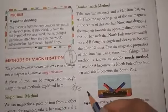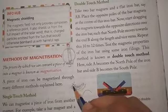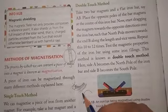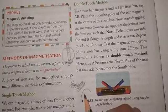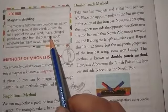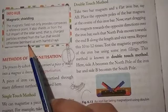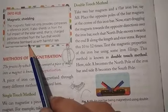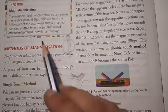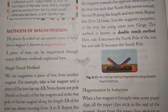The Earth's magnetic field deflects or repels the solar wind because the solar wind is also magnetized and has some magnetic field. This prevents the charged particles and harmful rays from bombarding us. This method of protection is known as magnetic shielding.